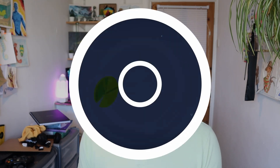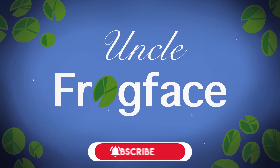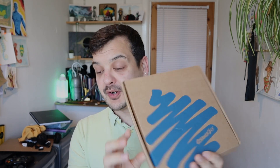Hoi hoi folks, good morning, good afternoon and good evening wherever you are in the world. My name is Sean aka UncleFrogFace and welcome to today's video. If you're new here then welcome, if you're not new then welcome back. It is Tuesday, that means it's Art Day on the new schedule and we are returning to Scrawlrbox.